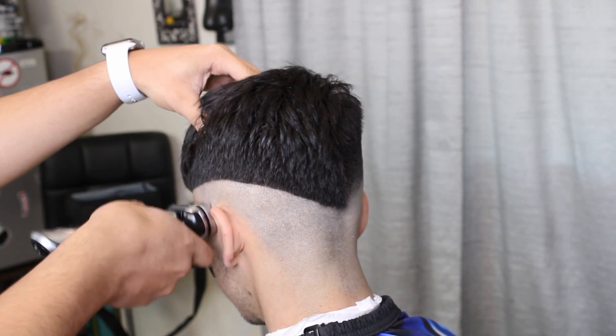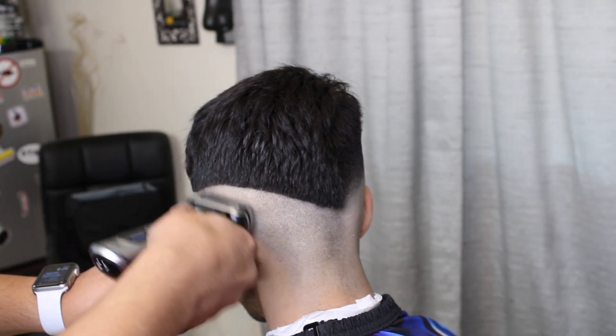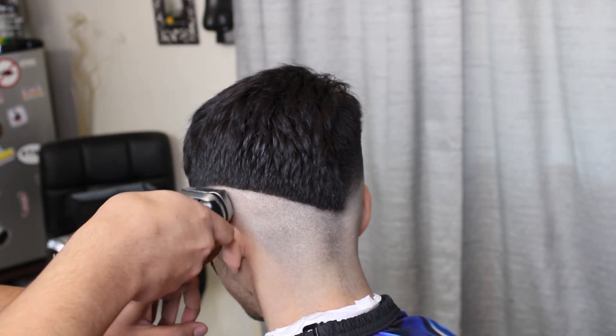Alright you guys, so this is the other side — I'll just let you guys chill out and watch the process.